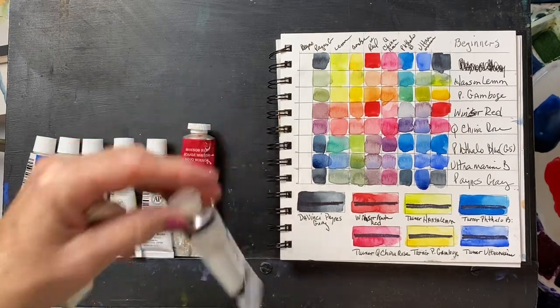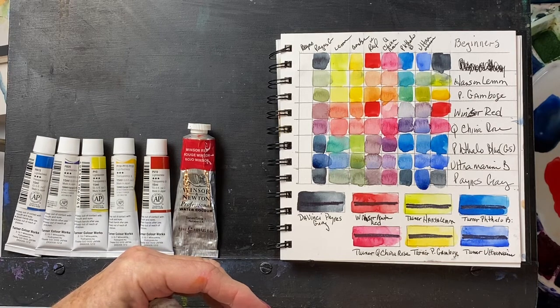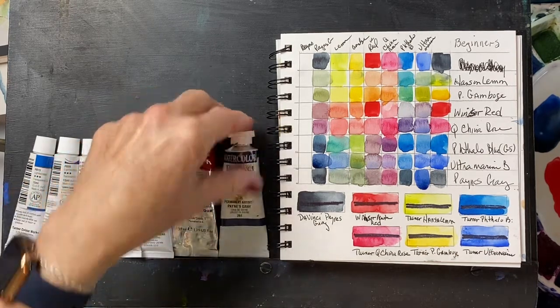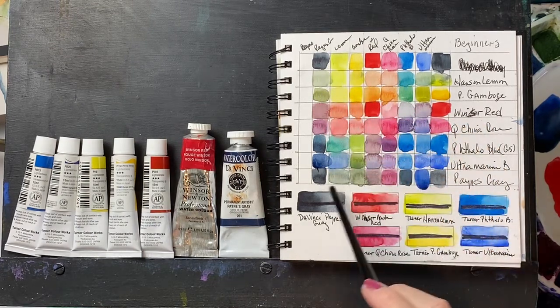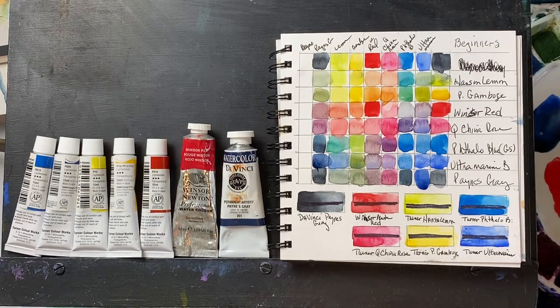The Payne's Gray is a PBK6, which is a black. It's very unusual for a Payne's Gray to have just one pigment in it, but as you can see, it's very much on the gray side. It's basically a diluted black, which is what this Payne's Gray is, but it's good for making darks. As you can see, it does darken up all the other colors, and that's why we put it on our palette.